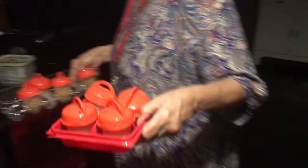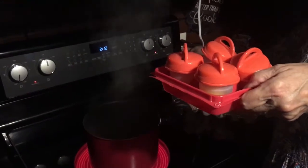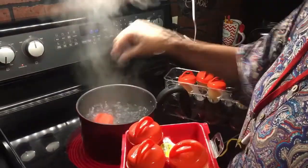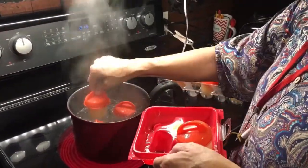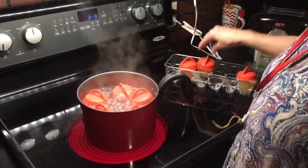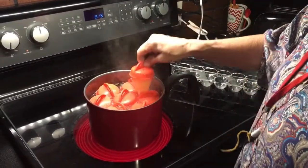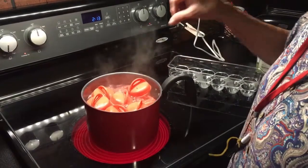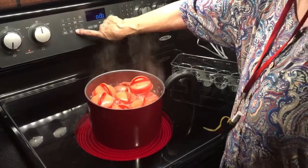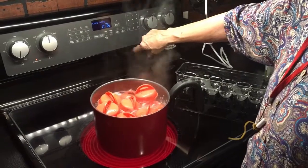We're going to bring them over to the stove. Let me turn on my light. All you're supposed to do is drop the egglets in boiling water that's three to four inches. I tried to find a pot whose circumference would kind of keep the eggs upright. Yesterday I used a big pot. And you're supposed to let these rapid boil for 16 minutes.